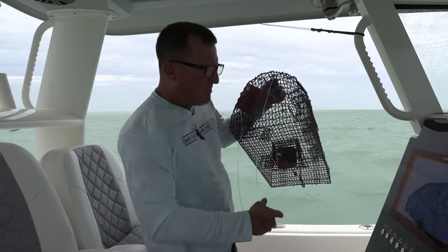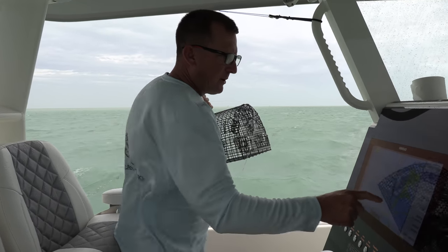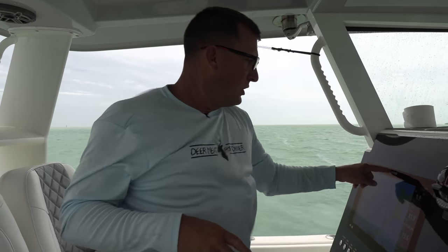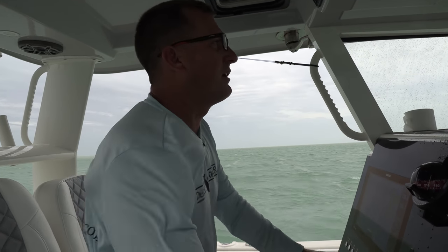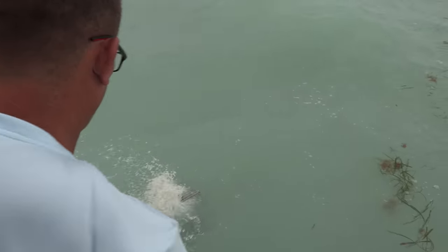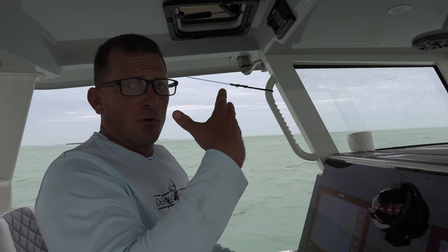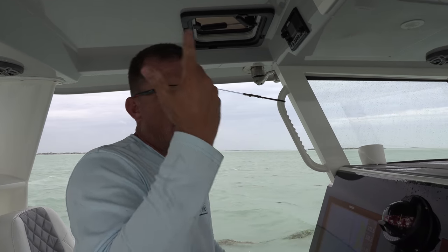I've got my trap, it's baited. What I'm going to do is set a new waypoint — save. Now we know we're going to come back to this exact same spot. We'll use this Simrad chart plotter and we'll pull our trap. We only put a little bit of chum in there — that's going to fish for about an hour, maybe two. Then we'll come back and see what we got.